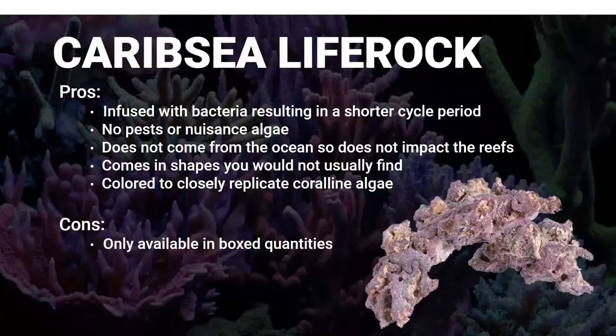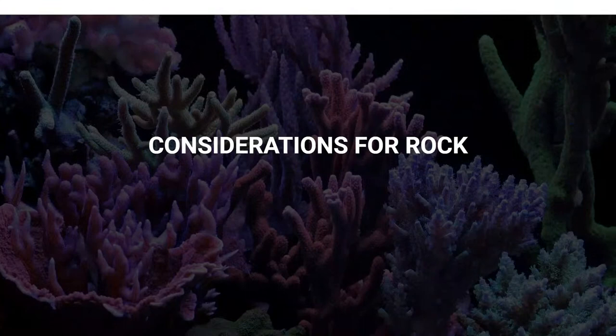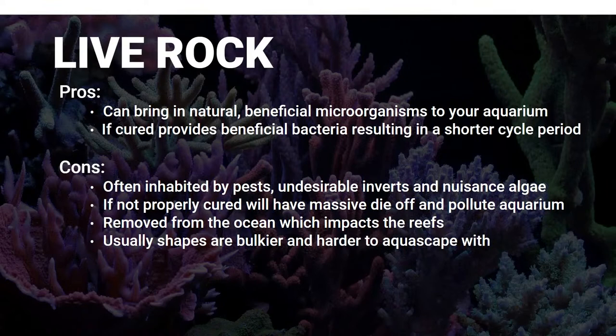For live rock: the pros are it's natural with a lot of beneficial microorganisms. If properly cured, the beneficial bacteria results in a very short cycling period. However, the cons kind of outweigh that these days - there are lots of pests that come in, inverts, nuisance algae, and a lot of junk you can typically avoid with Life Rock. If it's not properly cured, you can have big die-offs that make your aquarium really nasty and take even longer to add fish and corals. It's also removed from the ocean, which is unsustainable.